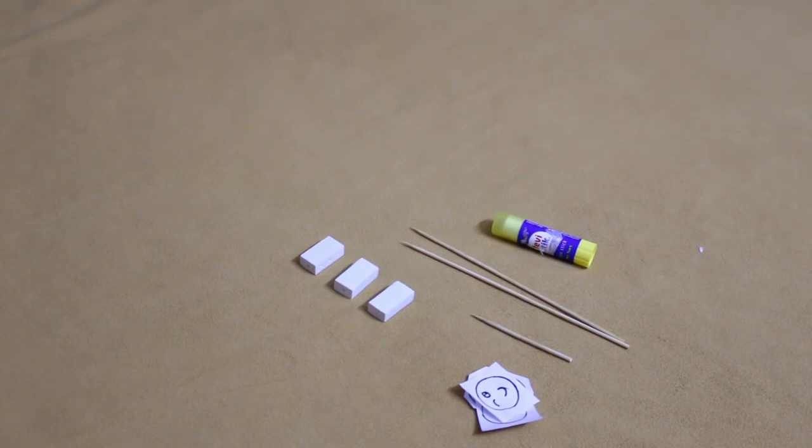Hey everyone! Today we are going to see an interesting experiment with a balancing toy.